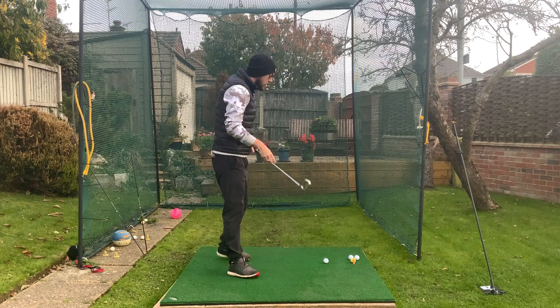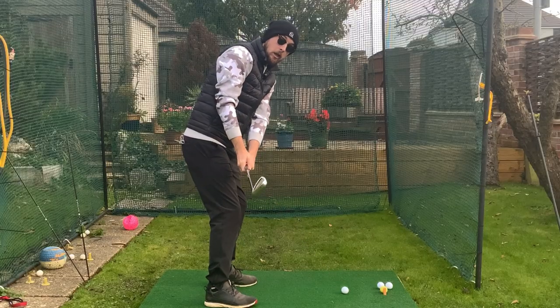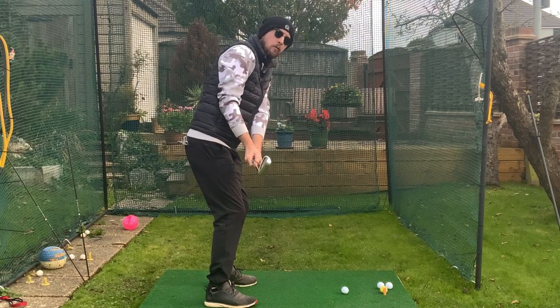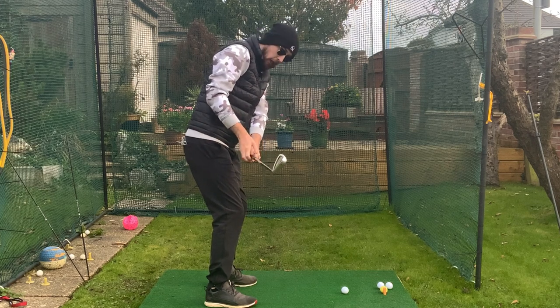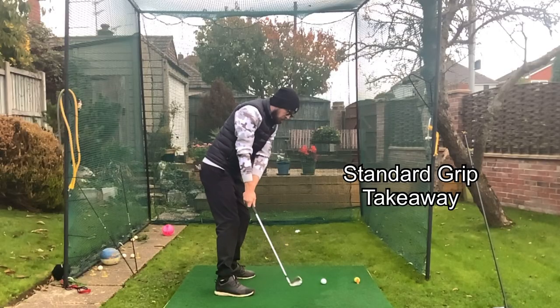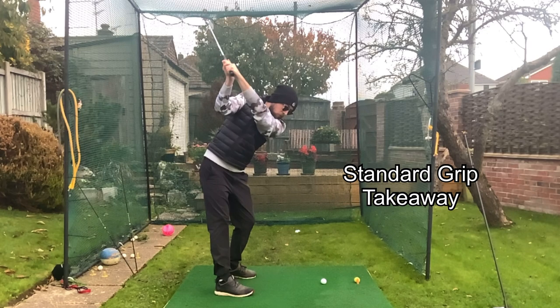That perfect takeaway for a standard golf grip is where we see the club head somewhere around the hands, ideally covering the hands, square club face, matching the spine angle, hands being fairly close and onto that right thigh, and having very minimal forearm rotation. That's perfect for a standard grip.